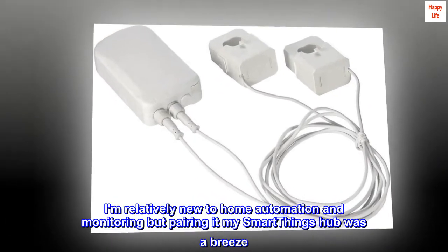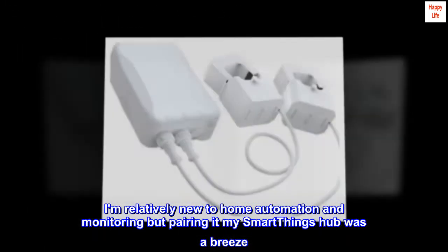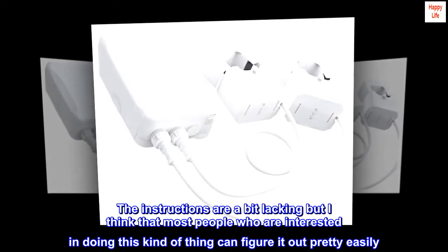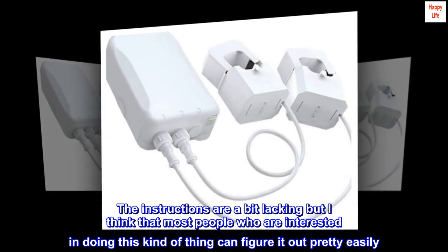I am relatively new to home automation and monitoring, but pairing it with my SmartThings hub was a breeze. The instructions are a bit lacking, but I think that most people who are interested in doing this kind of thing can figure it out pretty easily.